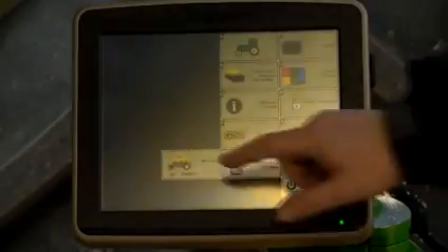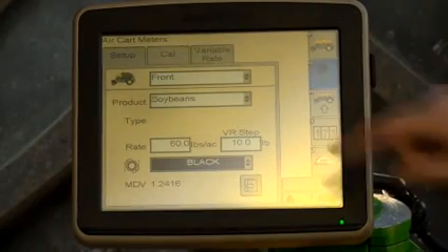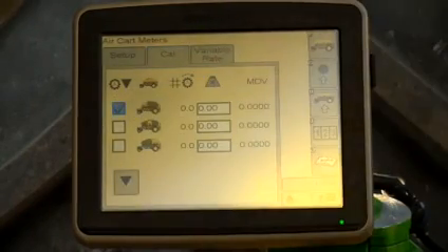On the monitor, select the air cart button, then the meter key G, and the calibration tab. Select meter calibration and check the box for the meter being calibrated. In this instance, we will choose the front tank.